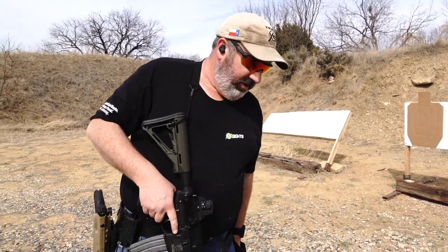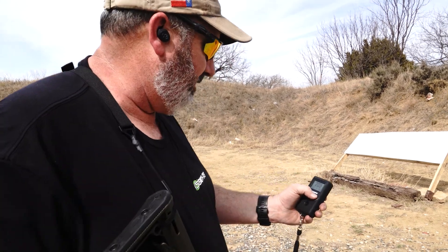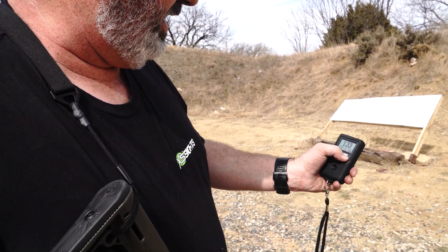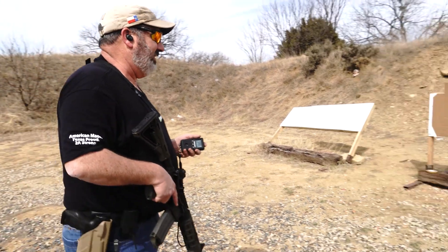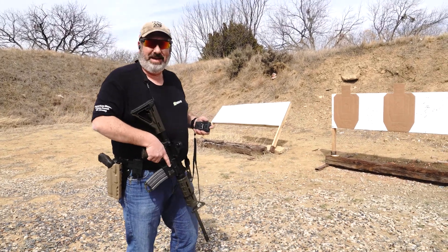That one's a little better other than I lost a round on that last target. That was a 2.03. First round at 85, split is 16, transition of 32, split 18, transition 35, split 17. Let's give it one more try and see if I can get the speed a little bit better and keep them all in the A.